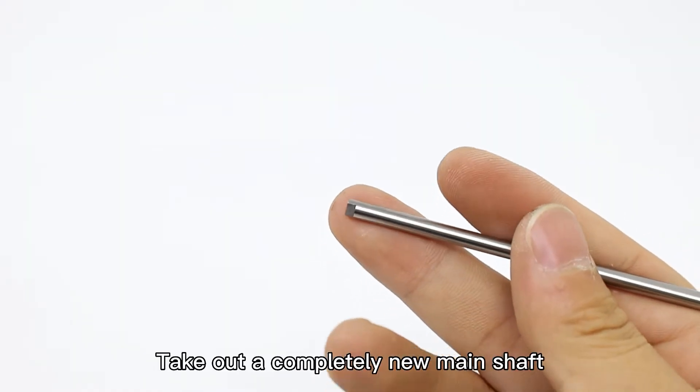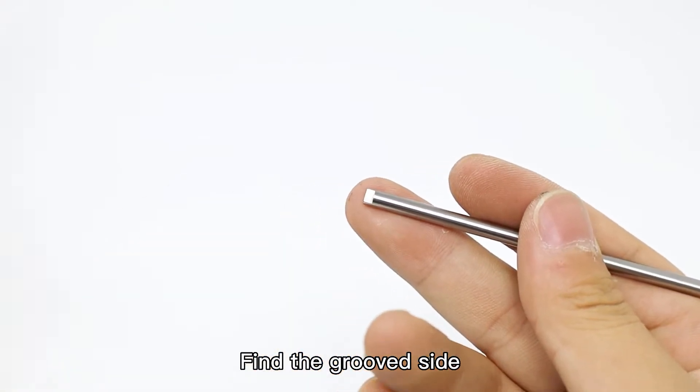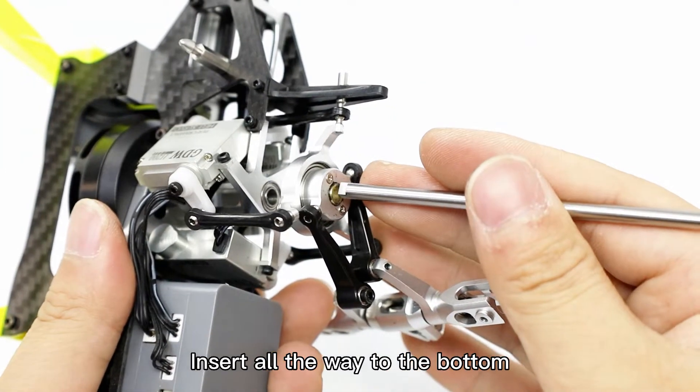Take out a completely new main shaft. Find the groove side. Insert all the weight to the bottom.